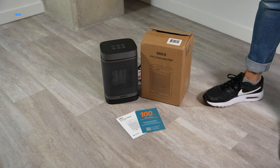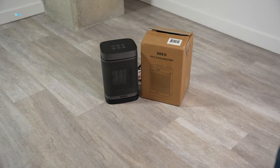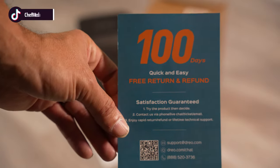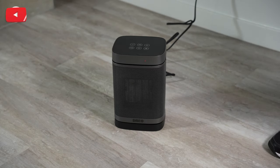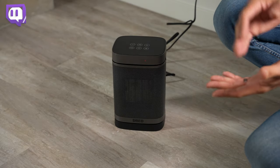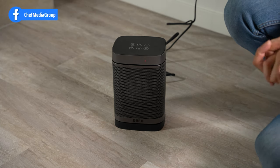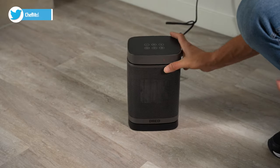Inside the box you get the DRIO space heater as well as the DRIO instruction manual. This also comes with your 100 day warranty. Like many other models of its kind, it does have your typical on/off as well as other safety features. It also has a tip-over function as well as thermostat temperature protection. If it reaches 122 degrees it will automatically shut off, and if it tips over it will also automatically shut off.